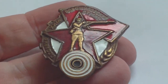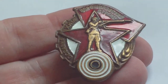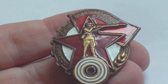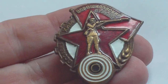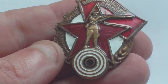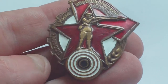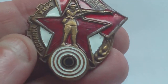Formed in 1927, the Osoaviakhim — which is an abbreviation — its real name was the Union of Societies of Assistance to Defence and Aviation Chemical Construction of the USSR. It was a voluntary assistance organisation to the Russian Army, Navy and Air Force.